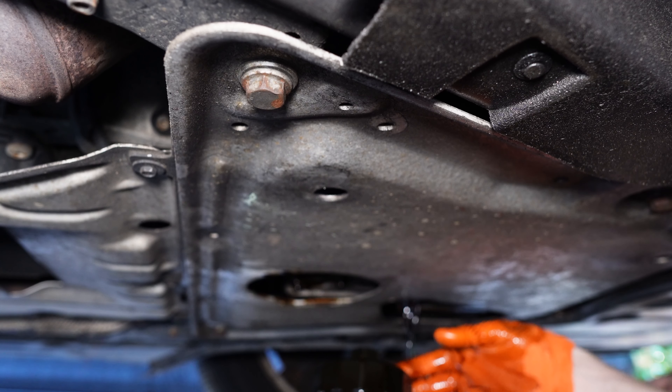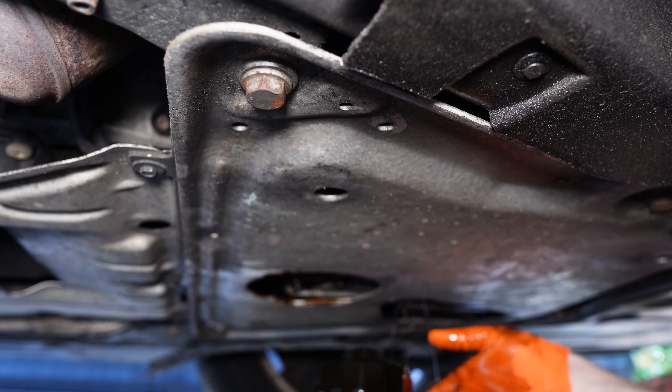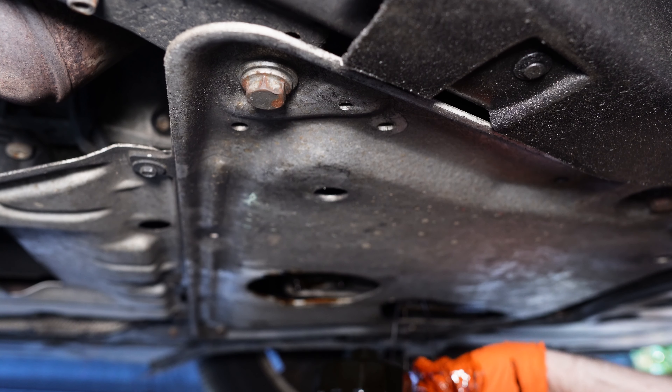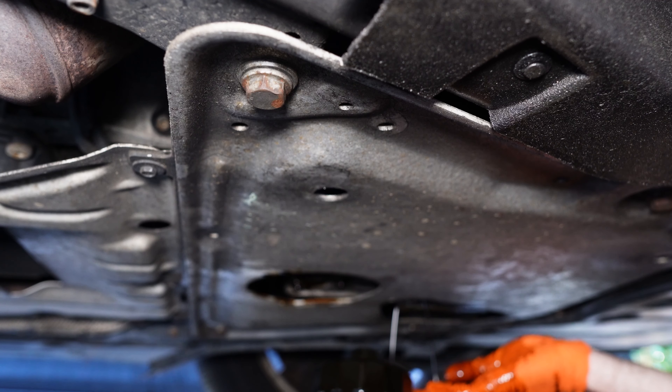Let it sit for at least 10 to 15 minutes. Beside that, I can see that the oil viscosity and everything looks pretty good, so it wasn't quite due for an oil change, but we did it anyway.